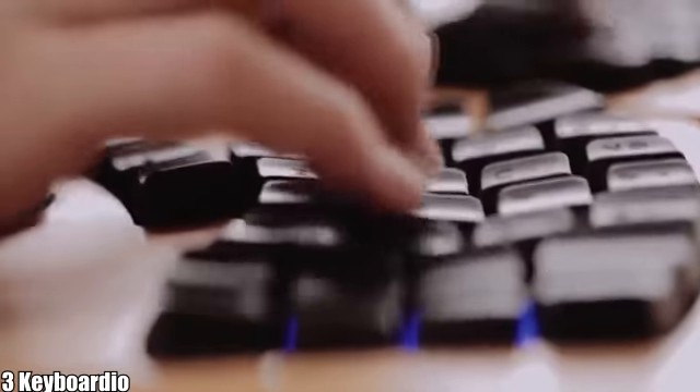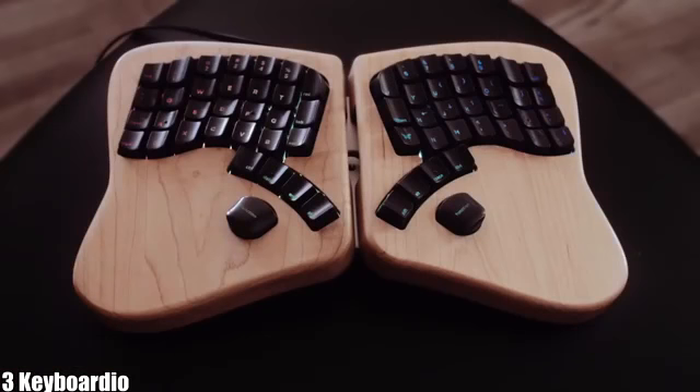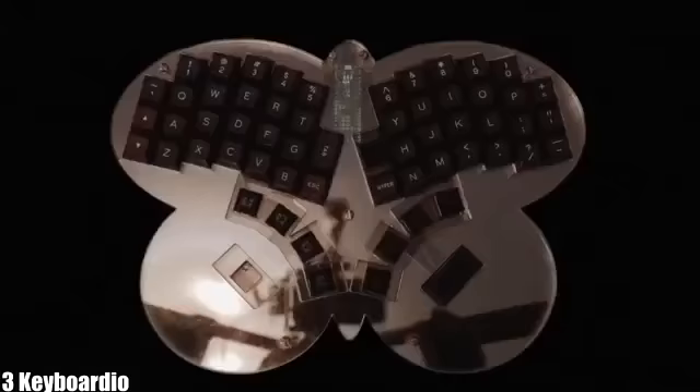I wanted a good keyboard and there weren't any out there. I figured, well, how hard could this be? And then we built the best keyboard we possibly could. It's not what you'd expect from a keyboard, but people love it. Creating a keyboard is kind of a weird thing — it's been an obsession.